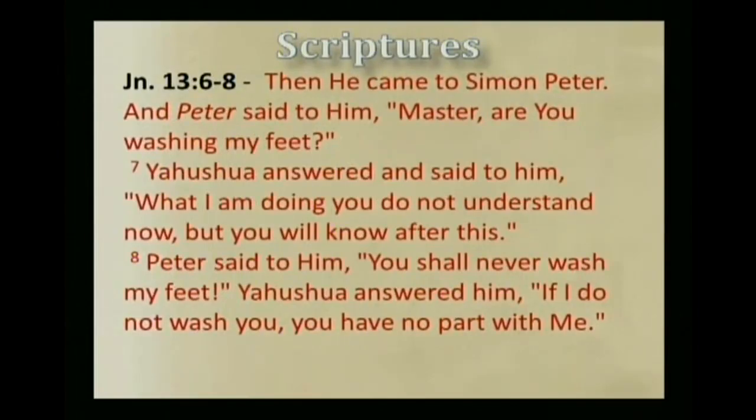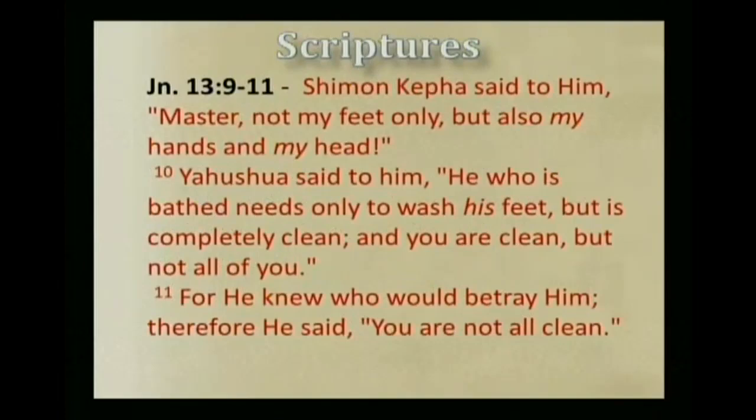Then he came to Simon Peter, and Peter said to him, 'Master, are you washing my feet?' Yahshua answered, 'What I am doing you do not understand now, but you will know after this.' Peter said to him, 'You shall never wash my feet.' Yahshua answered him, 'If I do not wash you, you have no part with me.' Simon Kepha said to him, 'Master, not my feet only, but also my hands and my head.' Yahshua said to him, 'He who is bathed needs only to wash his feet, but is completely clean. And you are clean, but not all of you.' For he knew who would betray him. Therefore he said, 'You are not all clean.'